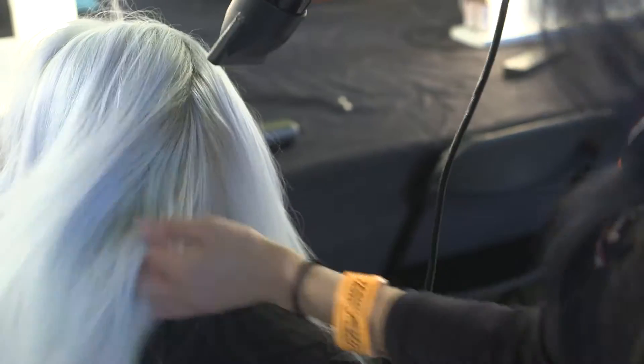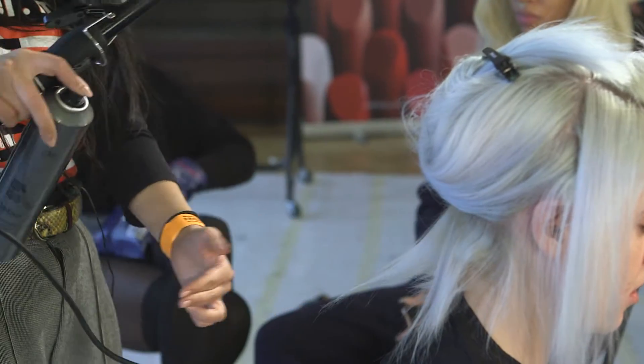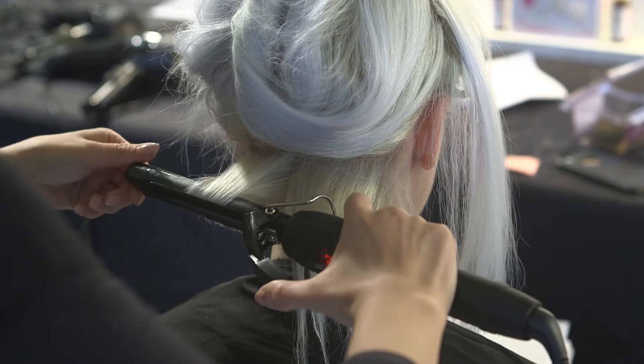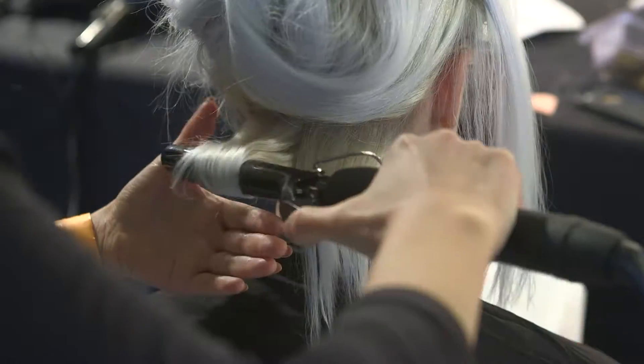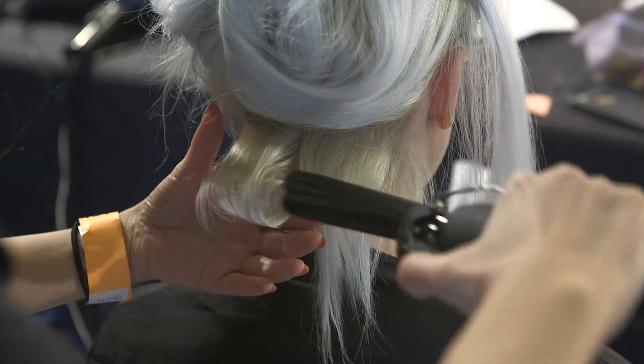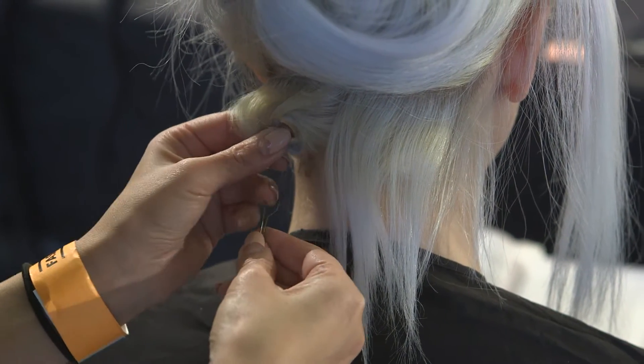I can feel that when I start touching the hair, there's enough product to start tonging the hair. I'm going to start tonging the hair using the smallest tong from Level M. Each section I tong, I'm just going to use Level M hairspray section by section, and each section I tong, I'm going to set with the grips.